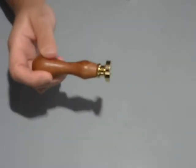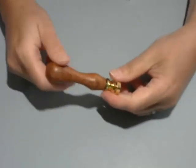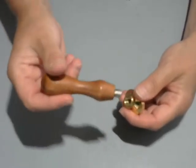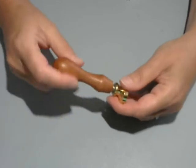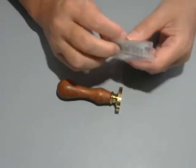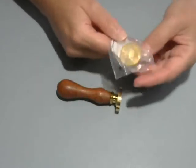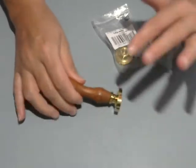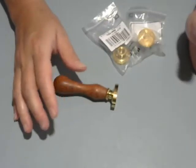Here's the beauty with Craftspire: if you buy one of their stamps with the wood handle, you only need to buy one with the wood handle. Then you can just buy the blanks without the handle, because you really only need one handle — or two, if you're an octopus.